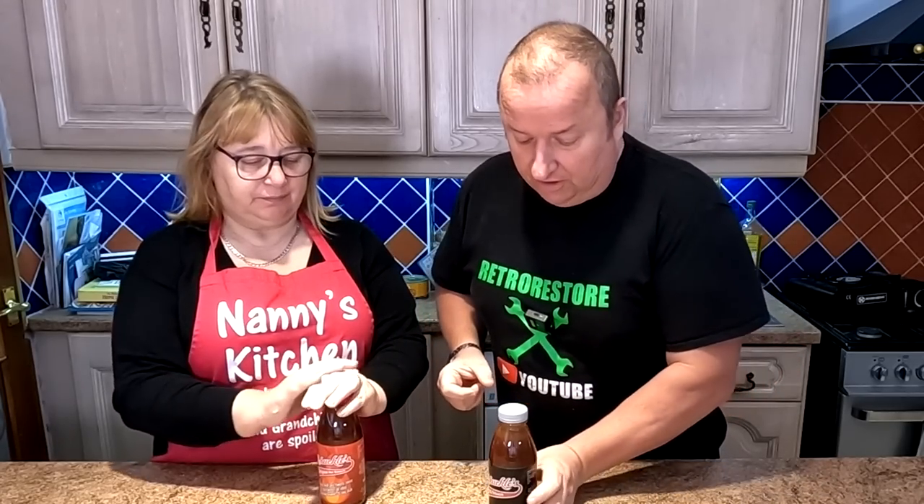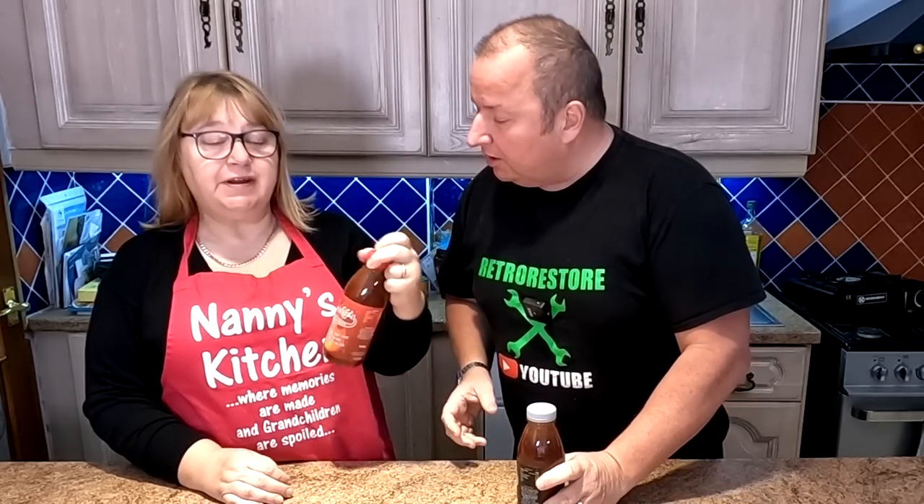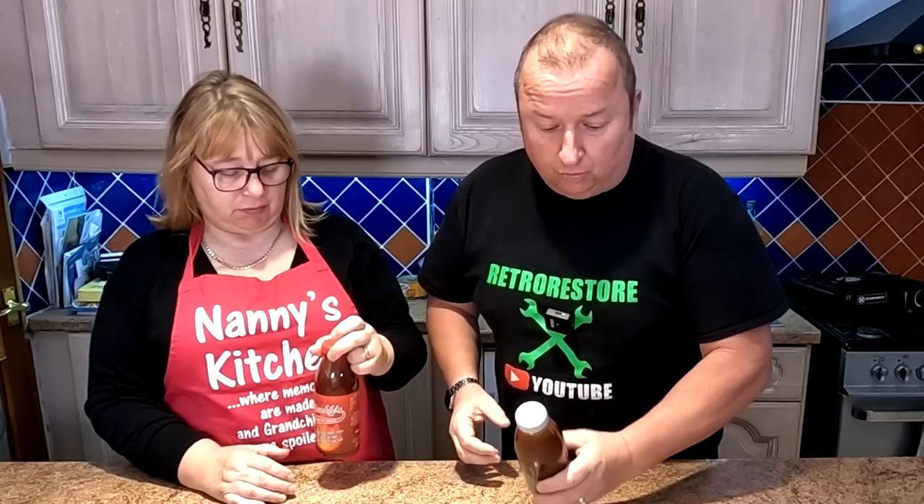Hi folks, we've got a little chicken dish for you today. Now we all like chicken wings and drumsticks and stuff like that, but they're nice when they've got a coating on them. So we've just got hold of this Chuckles barbecue sauce and Chuckles original hot sauce. These are for marinating your chicken with.